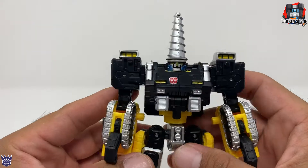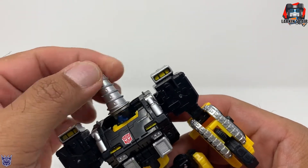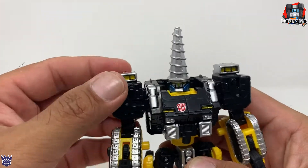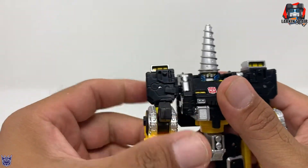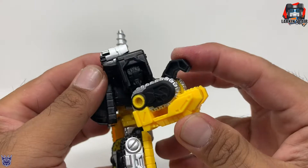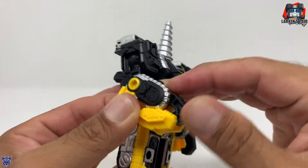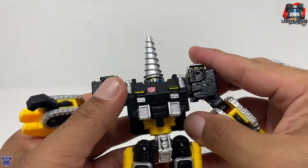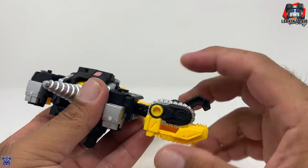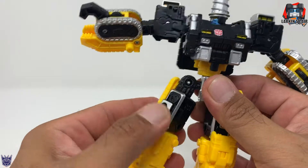Let's get on to the articulation of the figure. The head is not on a ball joint but he can spin 360 degrees. The arm rotates 360 and goes up at the shoulder, bends at the elbow, little claws here. He can rotate at the wrist. He does have thigh swivel.